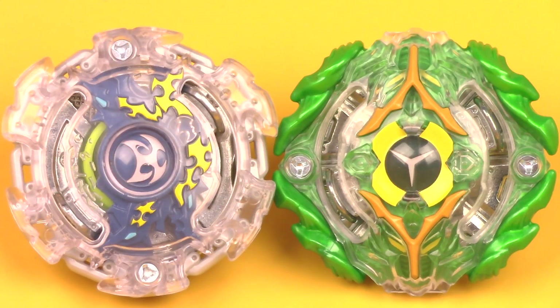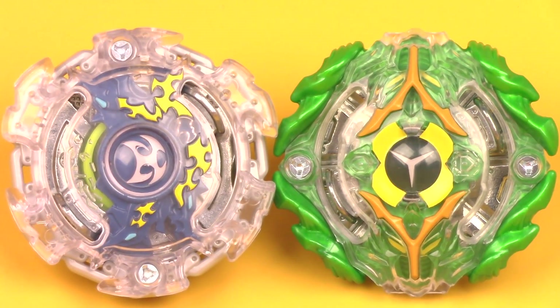So that is pretty much it for my unboxing of Hasbro's Beyblade Burst Kirbyus K2 and Yagdreon Y2 Double Pack. What do you guys think about these Beyblades? Let me know in the comment section below. Thanks for watching — leave a like if you enjoyed this video, don't forget to favorite and subscribe, and stay tuned for the battle between these two Beys.